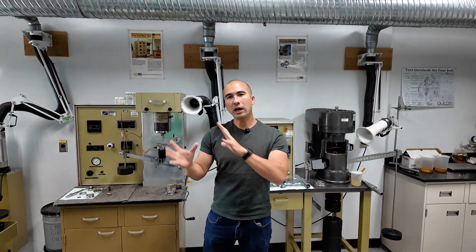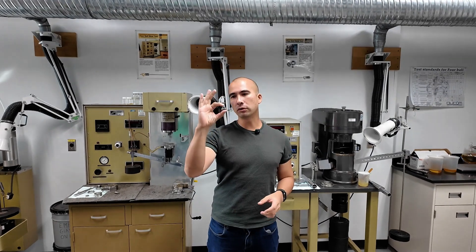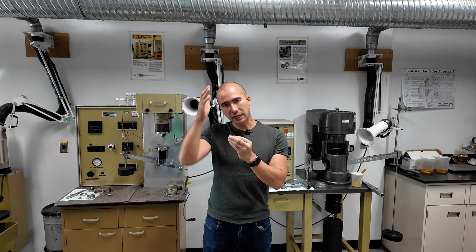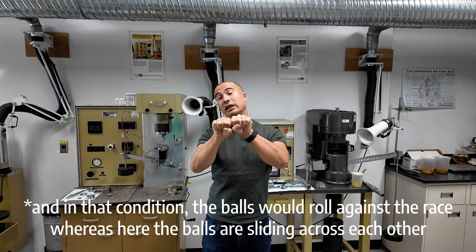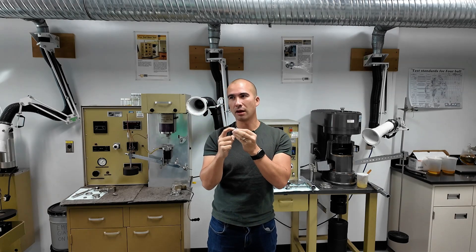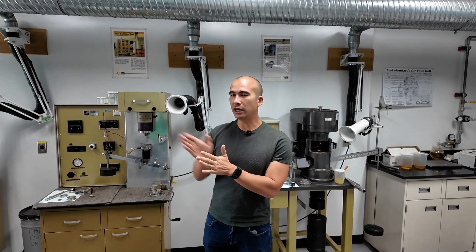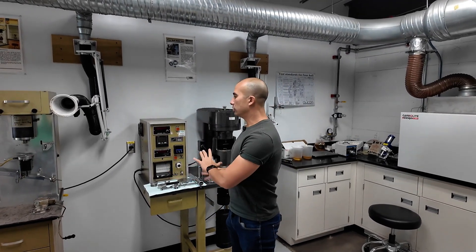One thing about all of these bench tests: we are always trying to simulate lubricated conditions, but we're taking it to the extreme. In the case of the four ball test, in what kind of lubricated system do you ever see point loading? The reality is it never happens. The closest we probably have is a rolling element on the inside of a race, but even then it's a point against a flat surface. Sphere on sphere is not really a condition which we ever lubricate, so this is a very extreme condition that you don't really see in the real world. These are screening tests — we're using this as a way to screen formulations.